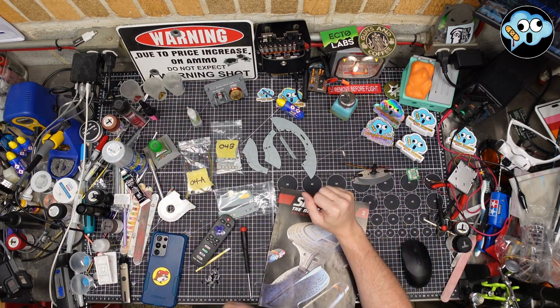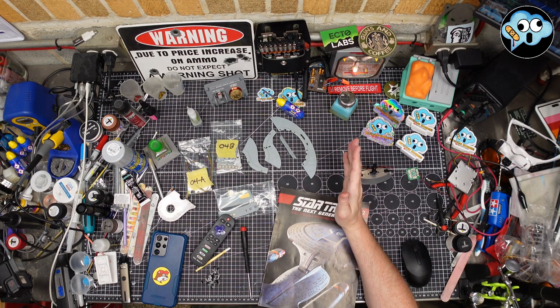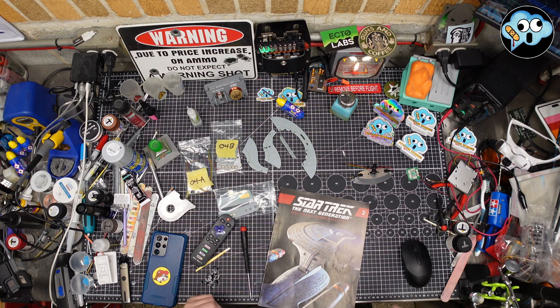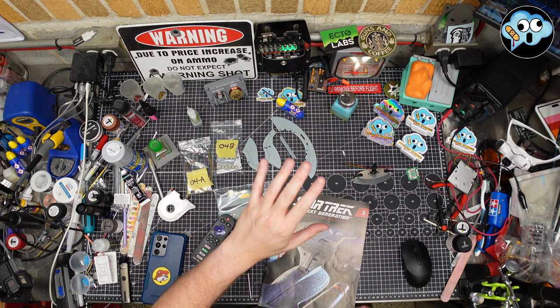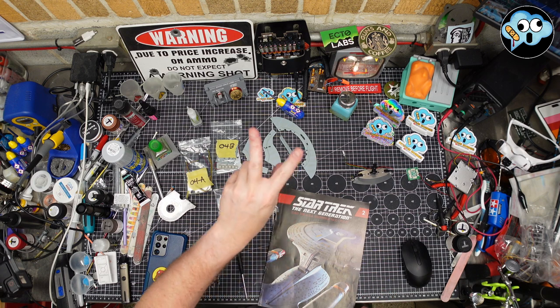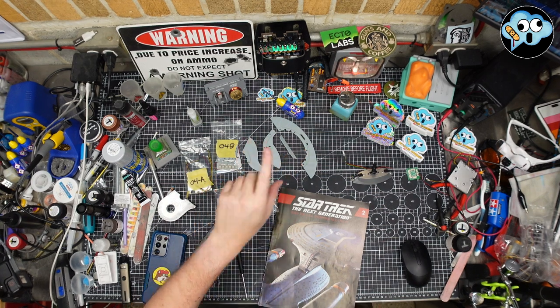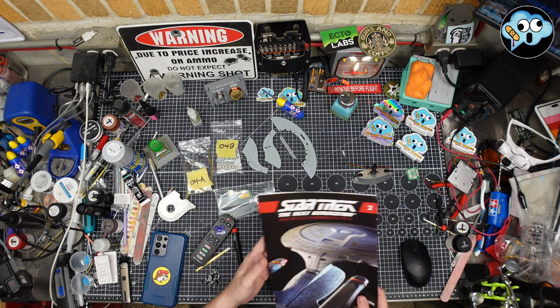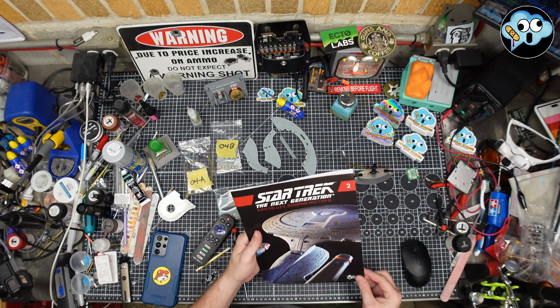Hey, hello everybody, welcome back to the dumbest modeling channel on all of YouTube — Pitstain Hobbies. Lieutenant Commander Schwartz here reporting in. The Enterprise is a mess. We started with a previously started model from somebody else. We actually got two previously started models; the first one was a total disaster, and this is the second one that we got in a little horse trading.